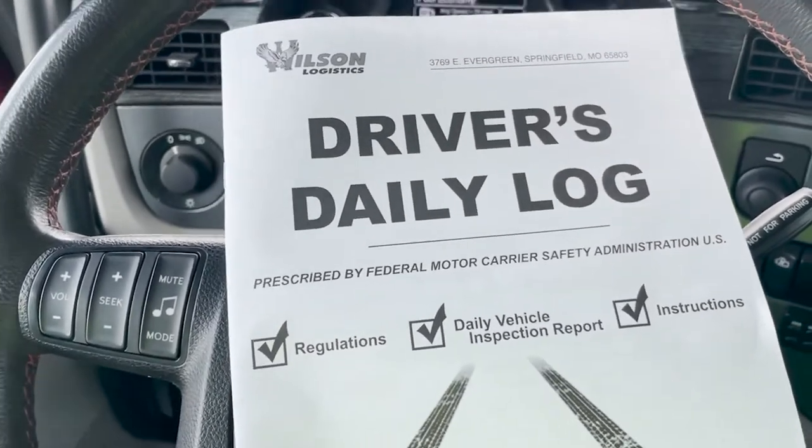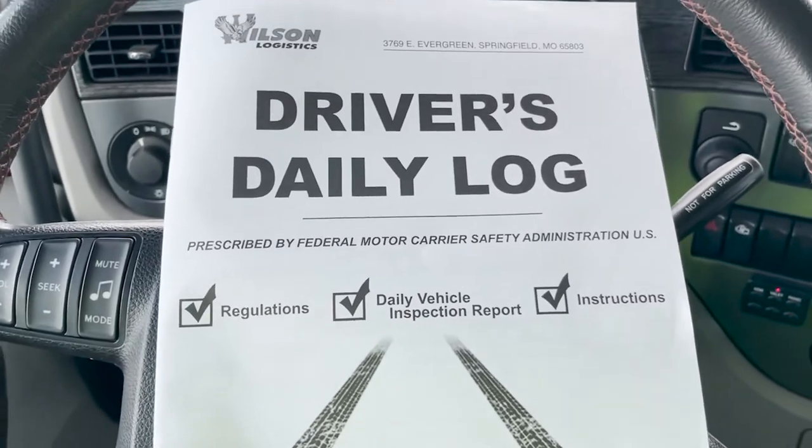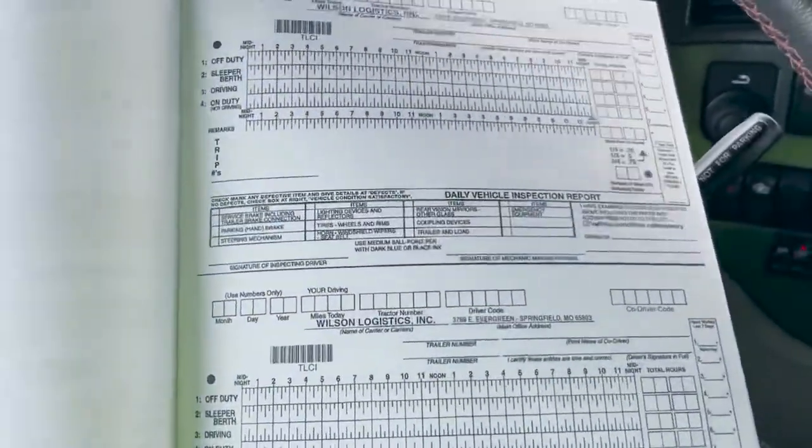Lastly, every driver should already have a driver's daily log — paper logs on your truck regardless. But these ones specifically are super helpful. They have tons and tons of them so you can flip through, and it's really easy to keep track of everything.